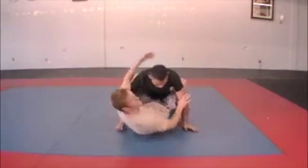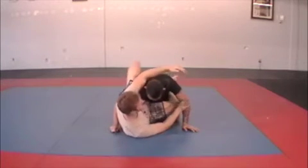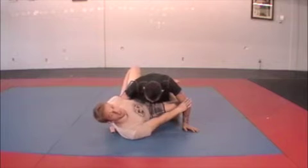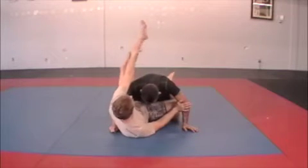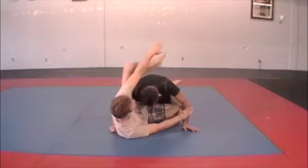Same thing that we do on our basic guard triangle. I'm just going to scoot my hip out, and I want to make sure that my hip is outside of his leg. As I do so, my top leg I want to bring up as high as I can.